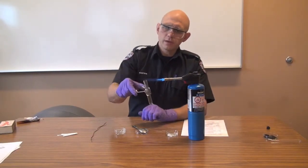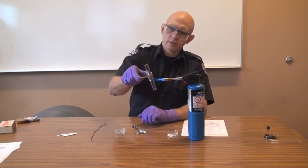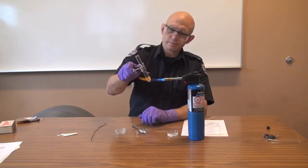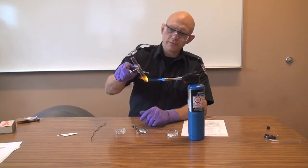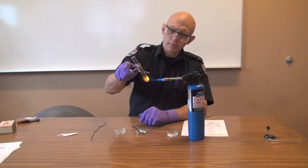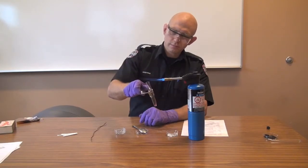So we have a flame, and I'm starting to heat the test tube — not right here, because that will eventually melt the test tube. Once it's warmed up, I'm going to start heating the sample at the bottom. Once it gets hot enough to start releasing vapors, I'm going to see about igniting the vapors at the top.